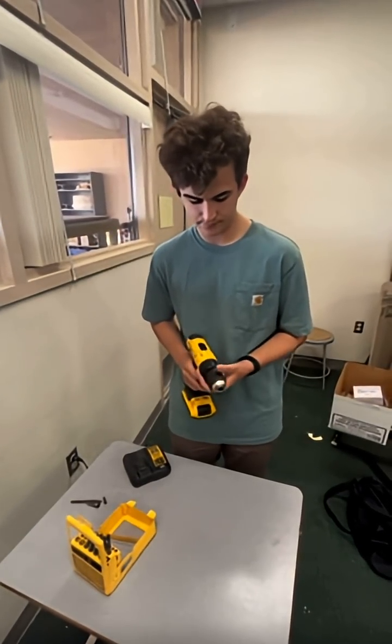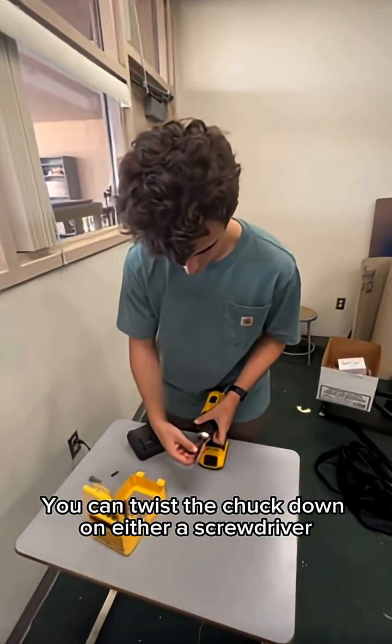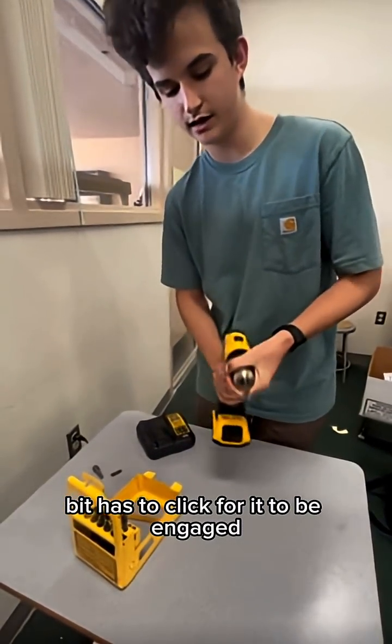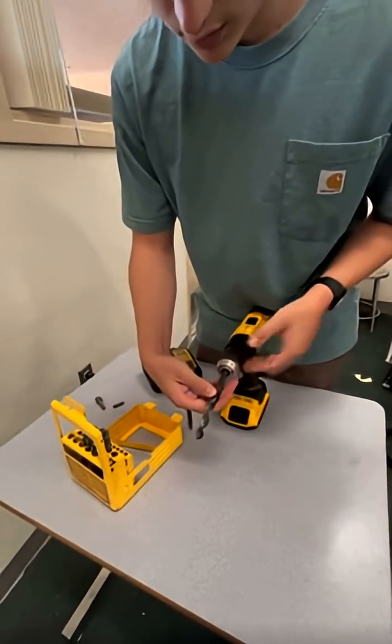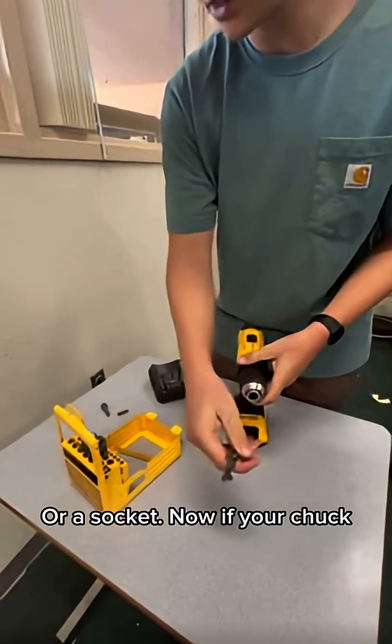Then we have the chuck itself. You can twist the chuck down on either a screwdriver bit — it has to click for it to be engaged — a drill bit, or a socket.